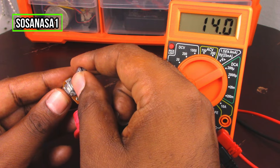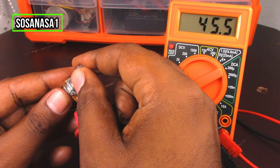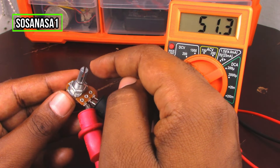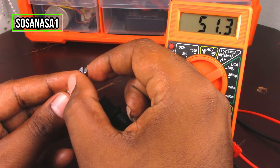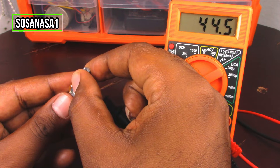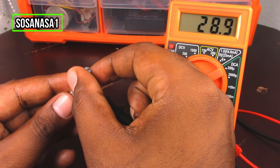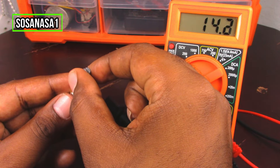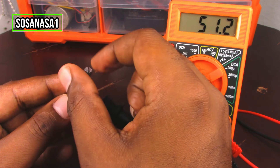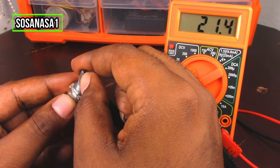Now we are going to move it slowly, increasing. If you watch on the multimeter screen, the number is increasing. As we are watching now on the multimeter screen, this potentiometer is working correctly because this is the function of this item. Now let's test again by moving it.